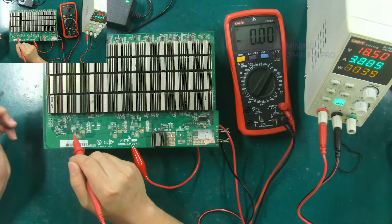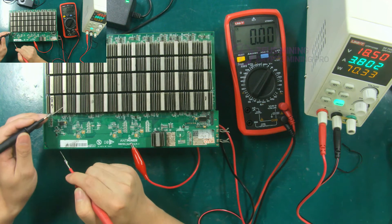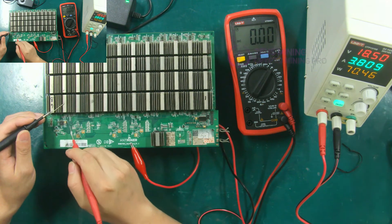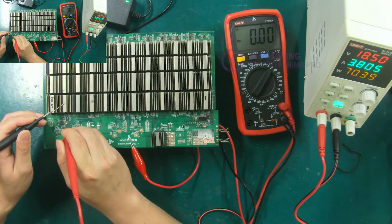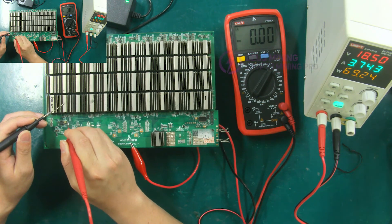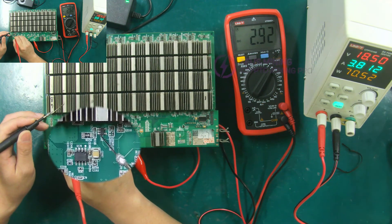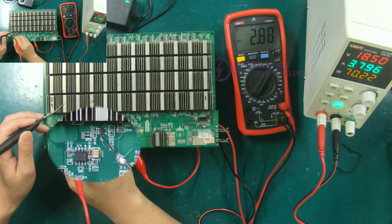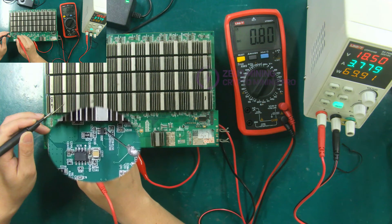Next, test the input voltage and output voltage of the 0.8 volt LDO. The black test lead is also placed on the corresponding heat sink of the LDO, and the red test lead is placed on the first or third pin of the LDO. The test shows an input voltage around 3 volts, which means it's normal. Measure its output again — its output is the fifth pin, and the normal output value is around 0.8 volts.